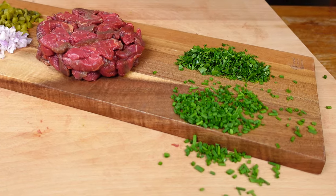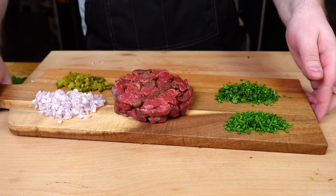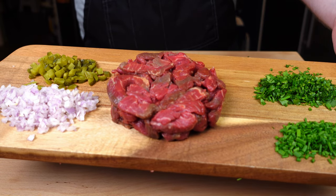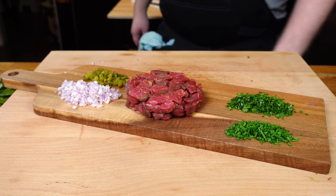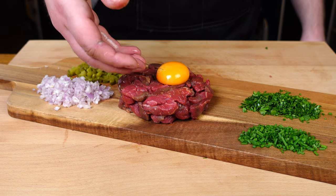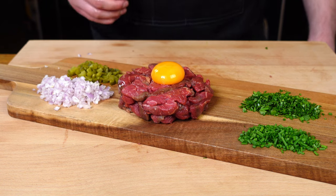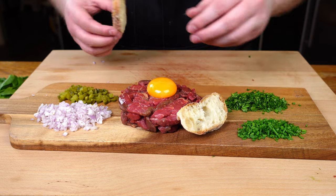Quick tidy up and everything's neat again. Normally everything is mixed in first, but I think this really lets all the colours stand out, and it actually gives you the chance to taste different combinations of ingredients. What did I forget? Ah yes of course, the quintessential egg yolk. It's an easy win adding it on top for flair, but the most important thing is that it's there. The creamy yolk coats the meat beautifully, and you'll notice something is missing without it.